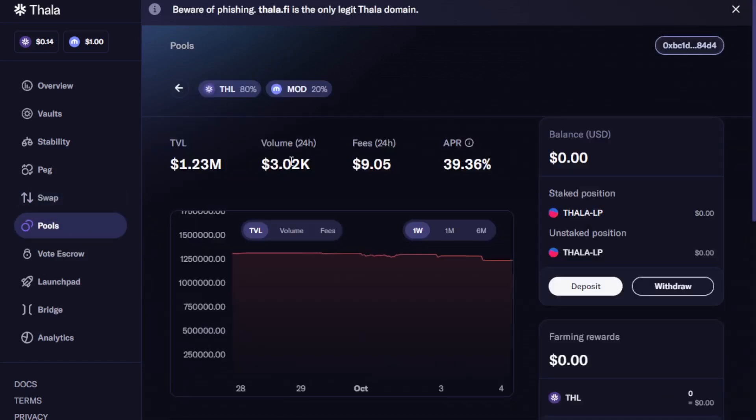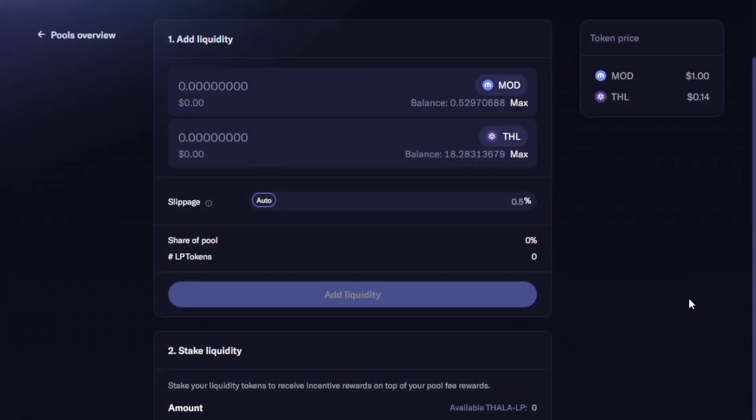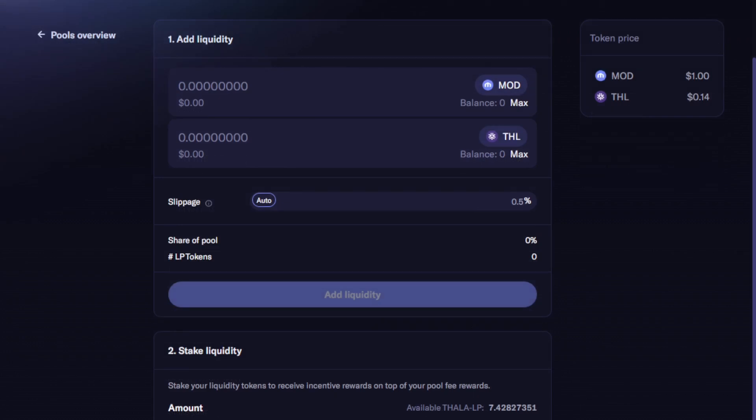With both assets now in our wallet, we select the pool tab and then the pool we have in mind, then select Deposit. When we select the max amount of THL, it automatically populates an equivalent amount of MOD. However, the amounts don't perfectly match due to the slippage that occurs during trading — this isn't a major concern so long as we use the smaller amount to set our parameters. Notice both are now within the range needed. Selecting max for MOD selects an amount of THL automatically that is less than what we're holding. Here we select Add Liquidity to continue.